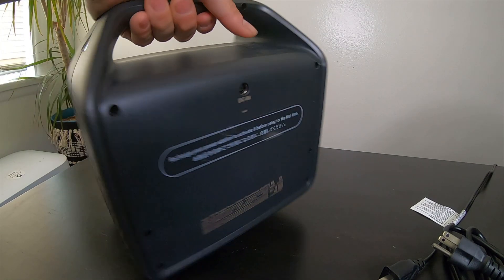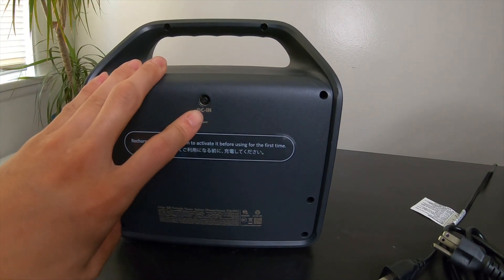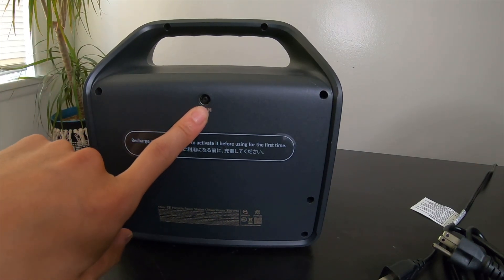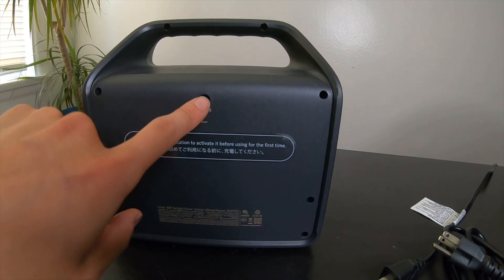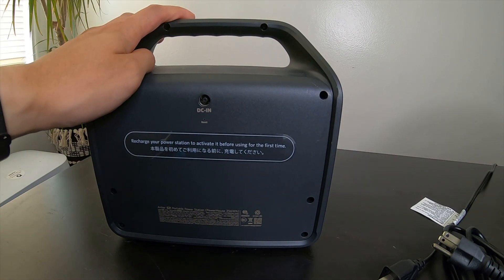Another way to charge it is with a solar panel, which can do a maximum of 65 watts using the DC input. There's also a car socket adapter so you can charge it inside the car, also at up to 65 watts.